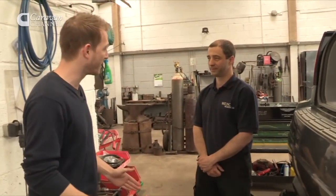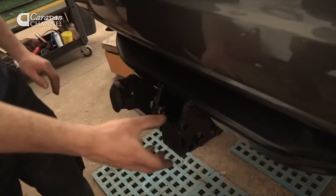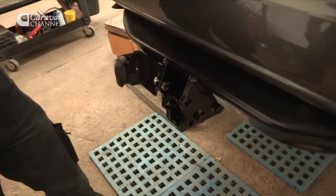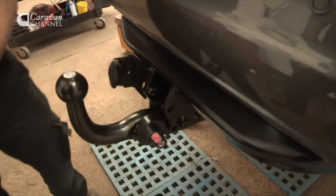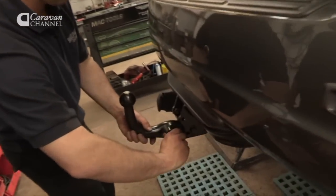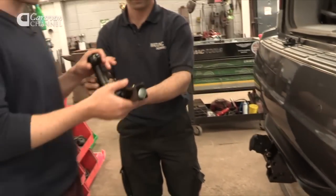Ben, I've got the tow bar and it looks amazing — thank you very much. How does it work? So you've got your electrics all wired in, we've got a blanking plug for the detachable section — that comes out, the tow bar goes in, push down and you're good to go. So it's idiot-proof? We try to. I'll give it a go. How do you get it out? You push the lever in, give it a turn and remove the tow bar. Awesome, let's give it a go.